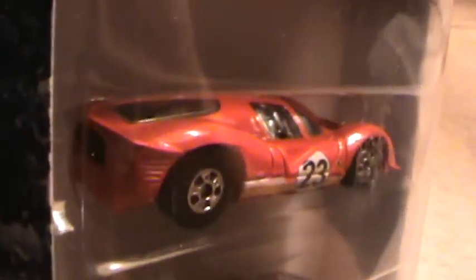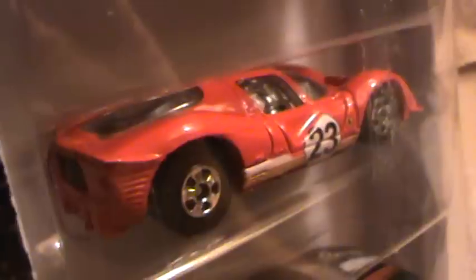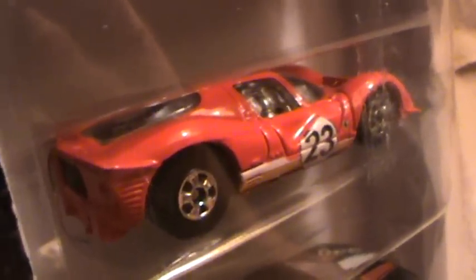Add on some redline tires and you've got yourself a hundred percent for me, man. I just thought that was really interesting with this 5-pack. It's got this Ferrari P4 and the Ferrari 308 — I just thought I'd let y'all know that.